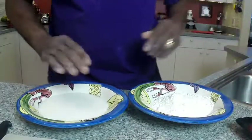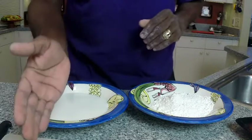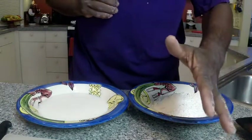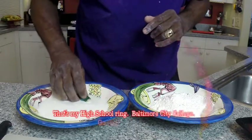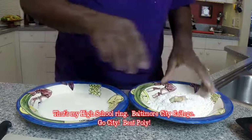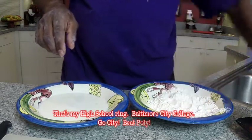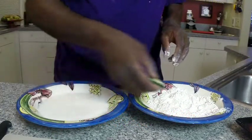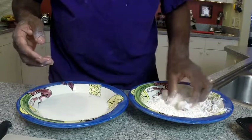Here we go with our milk and flour dredge. Remember: wet hand, dry hand — wet hand, dry hand. Give it a little wash, roll it through in the flour, and that one's done. Wet hand, dry hand. So we've put these through the milk and the flour.